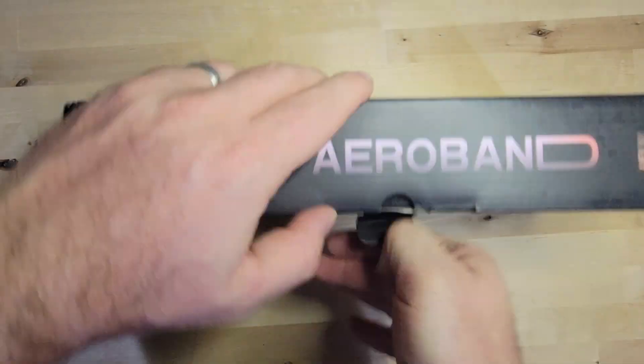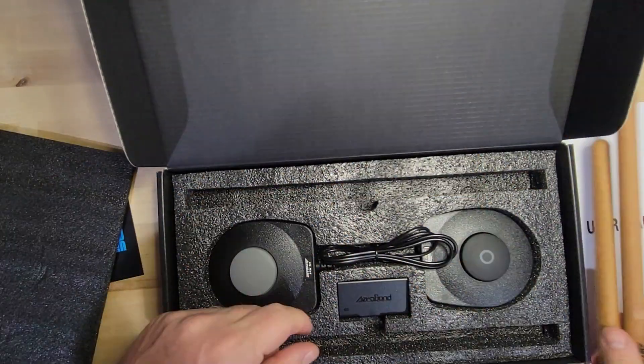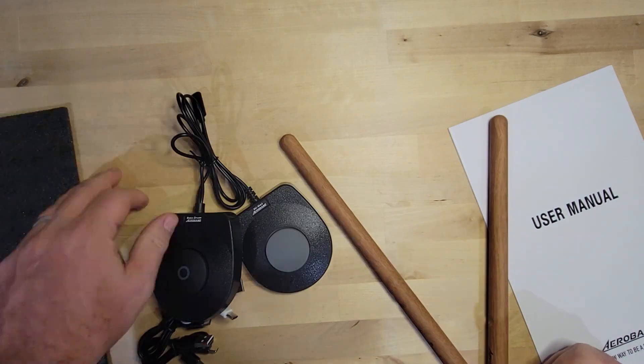Setting it up correctly is going to go a long way. Overall, we've had a ton of fun with this. The kids had so much fun they started inviting their friends over to play with it, and their friends have really liked it. At the very least, as a novelty, it's a cool new thing for kids to experience. I don't know yet long-term if it's going to have staying power or if the kids are actually going to improve as drummers.